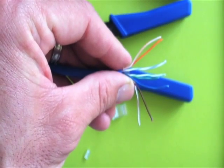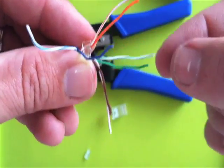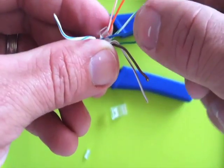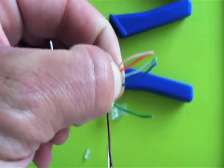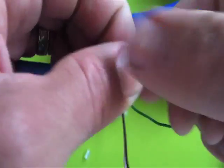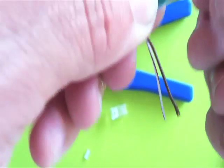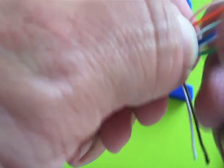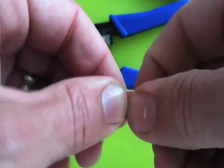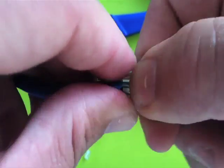Actually, green-white comes next. So we did orange-white, then orange, green-white, then blue, and you're going to kind of pinch them together like this as you add more. Then blue-white, then green, then white-brown, and then brown. You'll be able to work on this as you go. What you're going to be doing a lot here is pinching these all together to try and flatten them out.